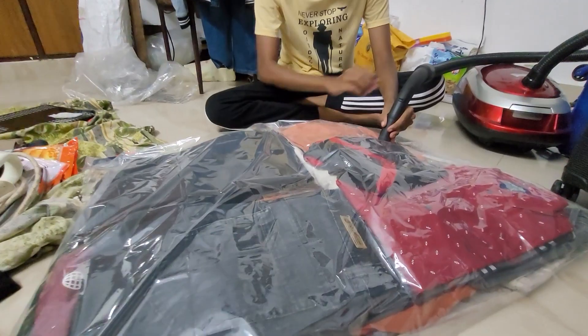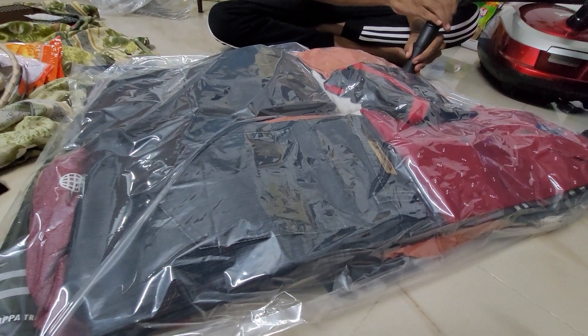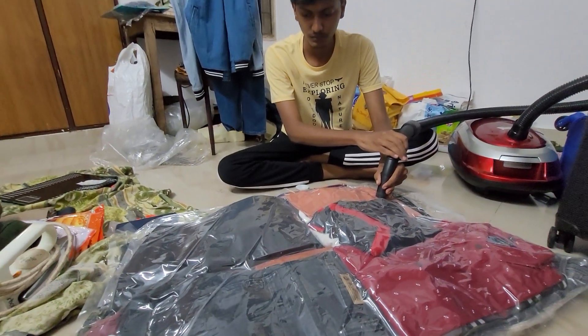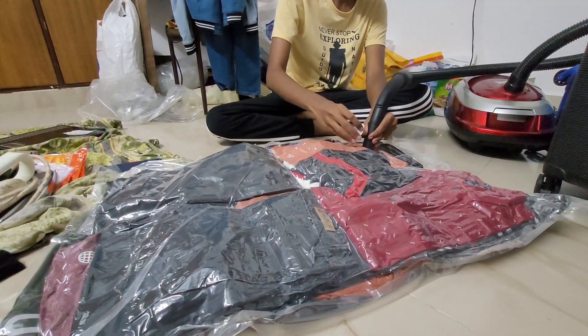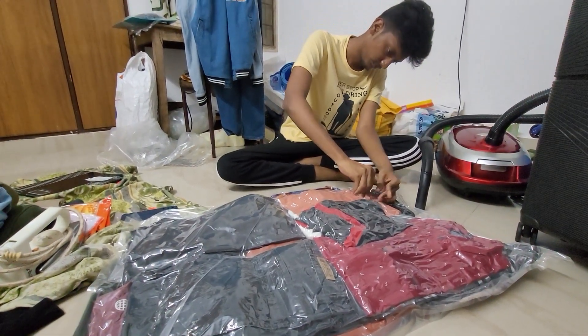Alright, so the packing is done. One more thing I forgot to recommend is the usage of vacuum bags. These are available in various sizes — just make sure the ones you buy fit in your luggage. The ones I bought were slightly larger so I had to fold them before using. These are available on Amazon, with a vacuum pump and without. If you have a vacuum cleaner at home, you can just buy the ones without a pump.